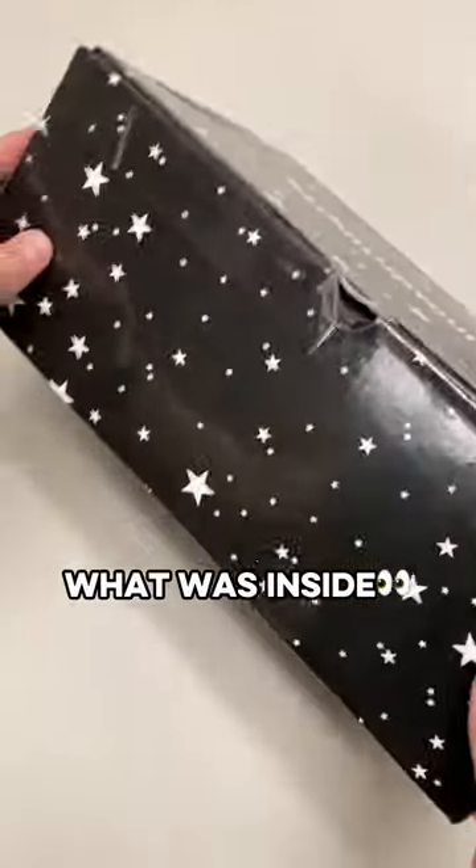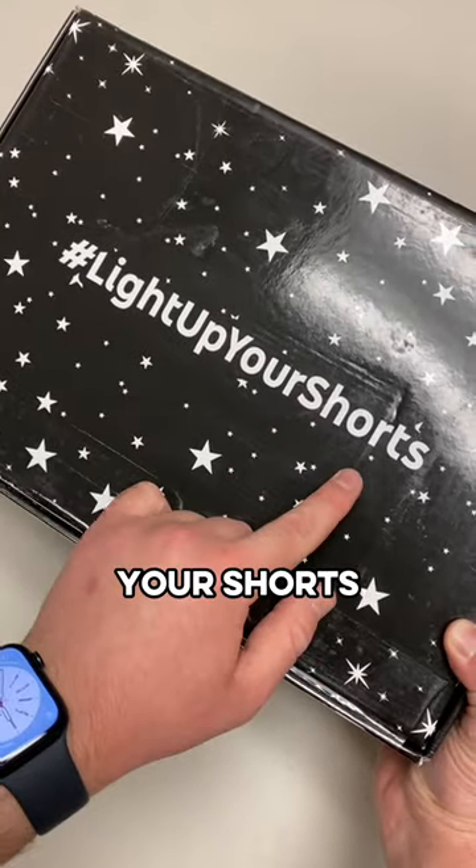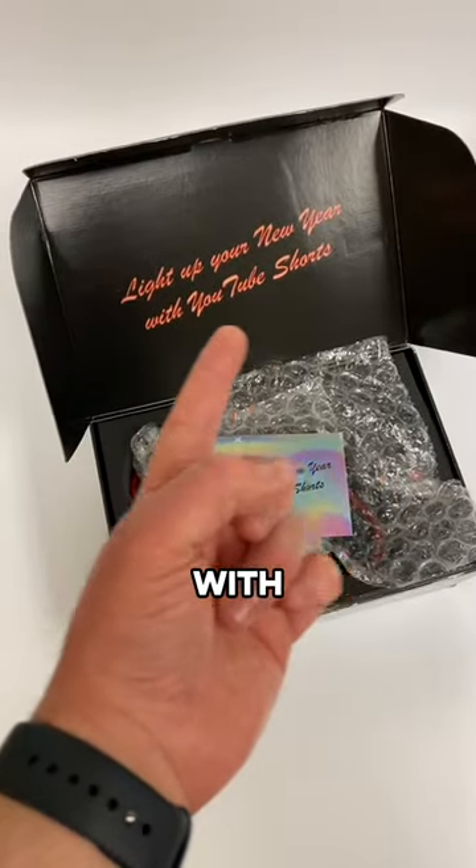YouTube sent me a package. I had no idea what was inside but saw the label said it was from YouTube Shorts. It said hashtag light up your shorts on the top. There was a card inside and the lid says light up your new year with YouTube Shorts.